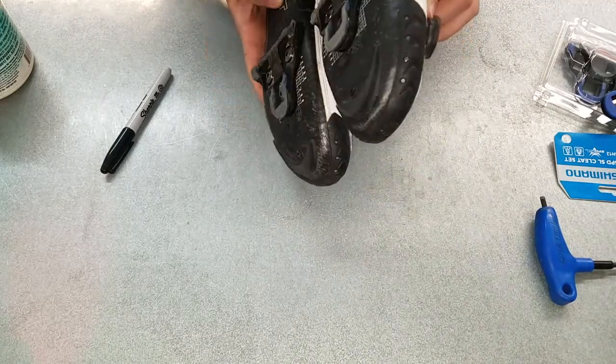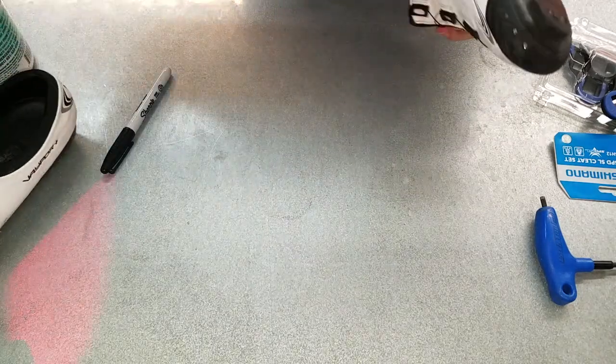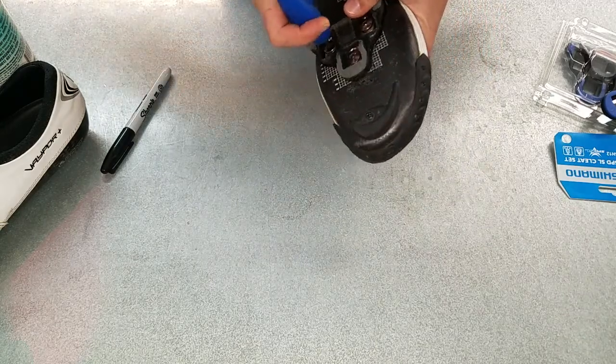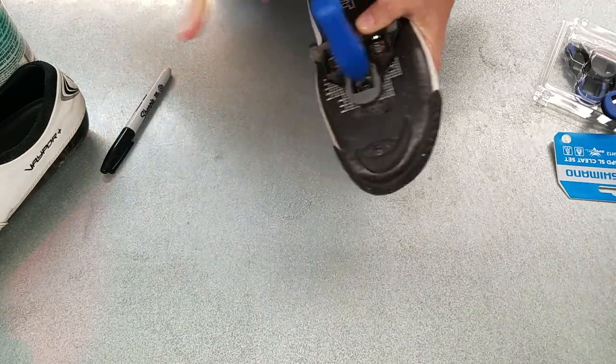We've got both shoes outlined now, so we're ready to go ahead and remove the cleats and get ready to install the new ones. Take your four millimeter Allen key — remember, righty-tighty, lefty-loosey, same as any other traditionally threaded screw — and go ahead and loosen all of these up.